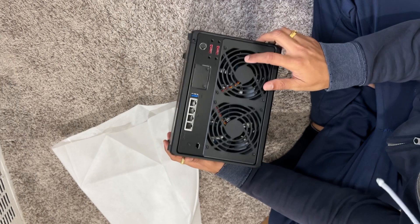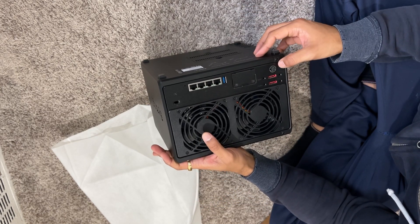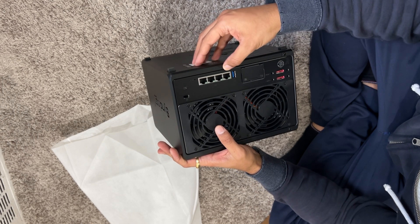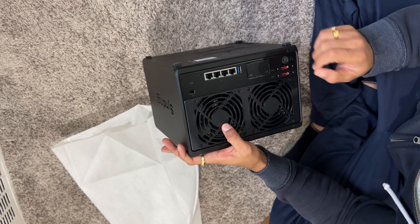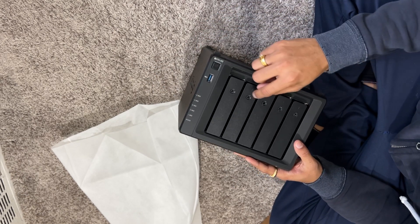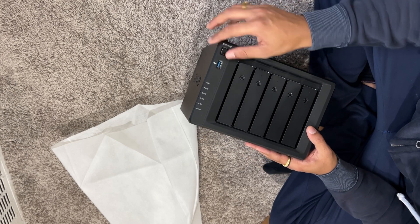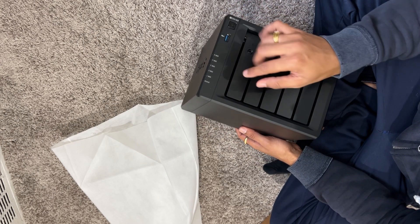It's a two-fan unit. There are a couple of SATA ports here. I believe this is for power, a LAN cable port, and a reset button. And I believe this is for extending — these are like the power button and some LEDs to show the status of all the disks.